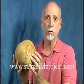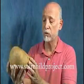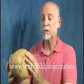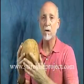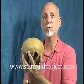Its genes told it to grow this way. And if its genes told it to grow this way, they're not human genes. But nonetheless, this is a very, very unusual part of the many, many unusual things about the Starchild skull.